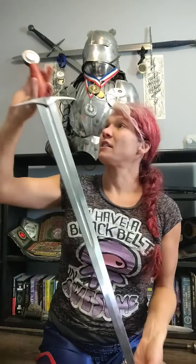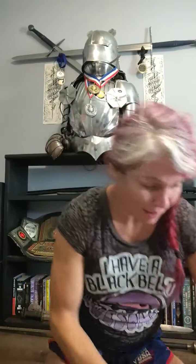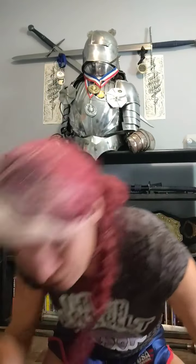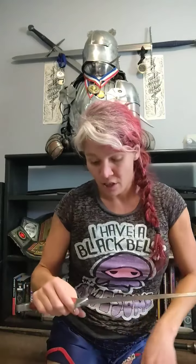To go over some of the numbers: this example is a smidge over 34 inches in overall length. The blade length — which I forgot to measure — comes in at 28 inches. The point of balance on this sword is just under 6 inches, I would say about 5 and 3/4 inches from the cross guard.